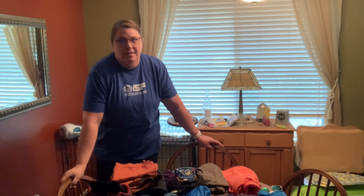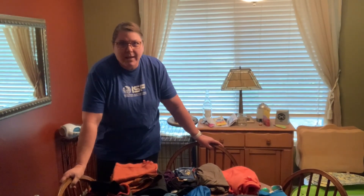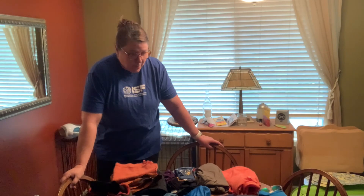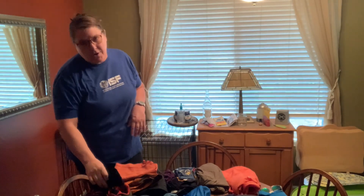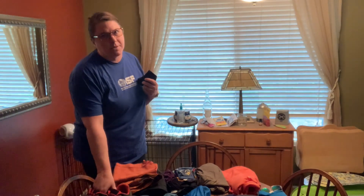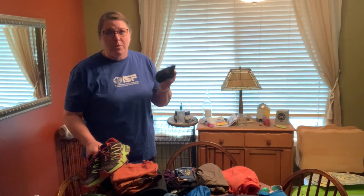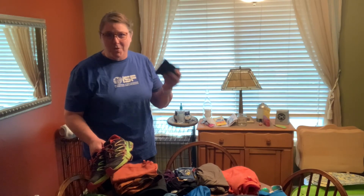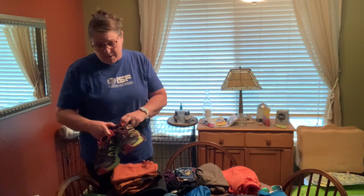Now let's move on to what am I going to wear. Everybody answers that question differently and no two people pack exactly the same, so you really do have to figure out what works for you. Starting down on our feet, I use Darn Tough wool socks or Bombas. Wool and wool blend will surprise you at how they never stink — I don't care how long I've worn them, if they're wool or a good wool blend, they just don't have the same odor as other socks.